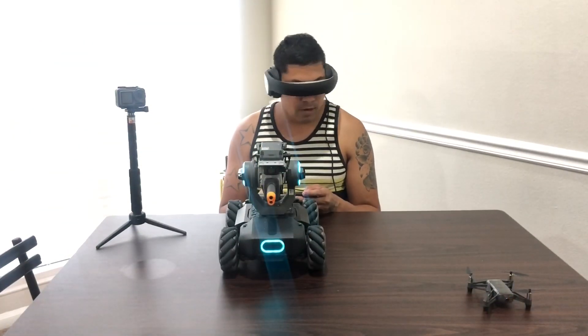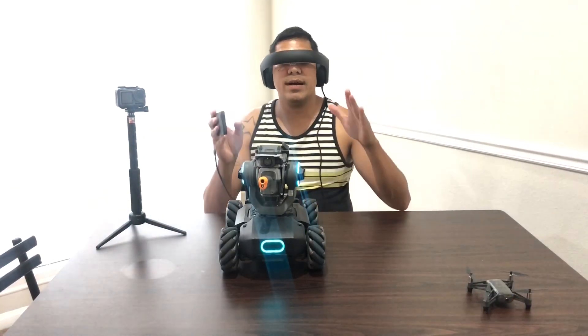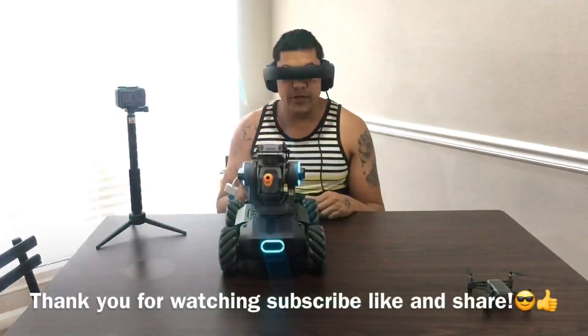I'm so confident you can just drive it. It's still lightweight. Again, thank you for watching — subscribe, like, and share, and I'll see you next time.